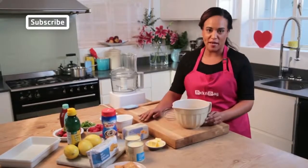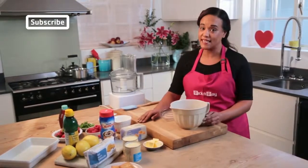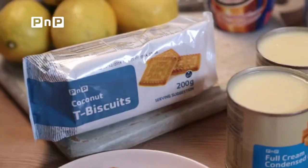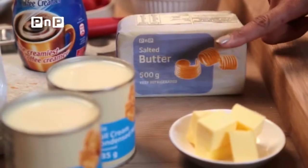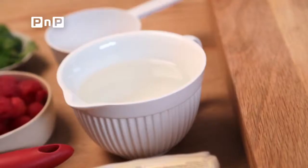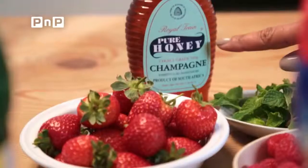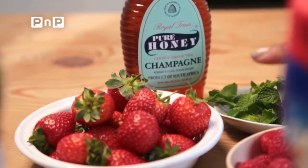This recipe is perfect for Mother's Day — simple enough so that the kids can help and absolutely delicious. You will be needing coconut biscuits, melted butter, Cremora, boiling water, condensed milk, lemon juice, some honey and seasonal berries to garnish.